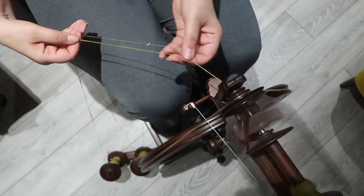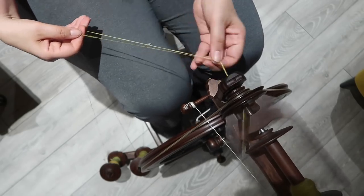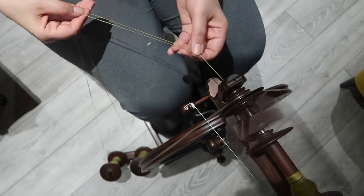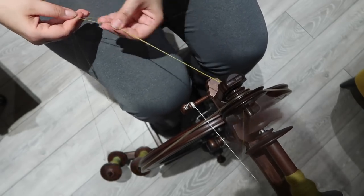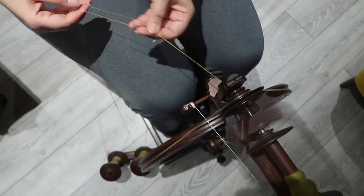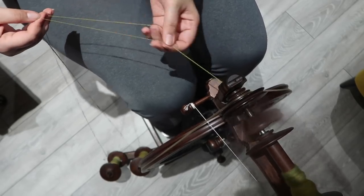I'm plying quite close to the orifice again to keep everything on camera — normally I'd sit back with much more space between my hands and the wheel. This section is sped up because the plying took a couple of hours in total.